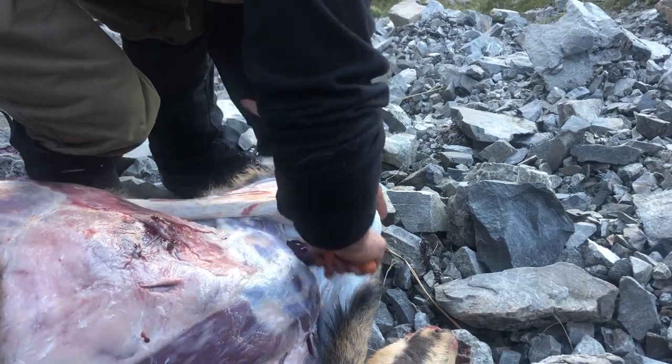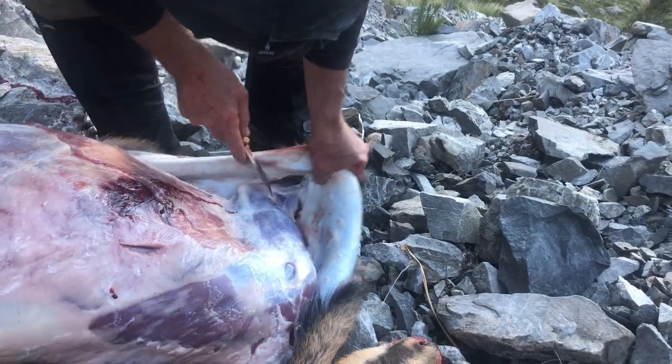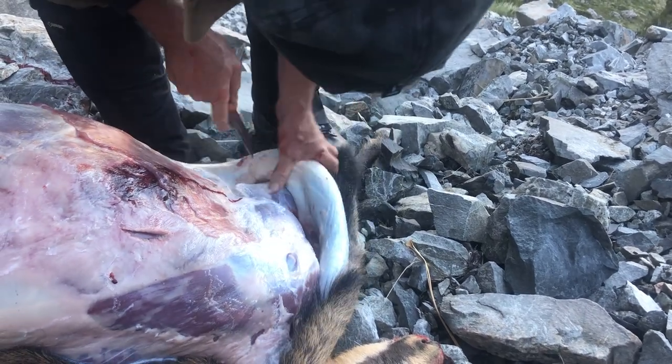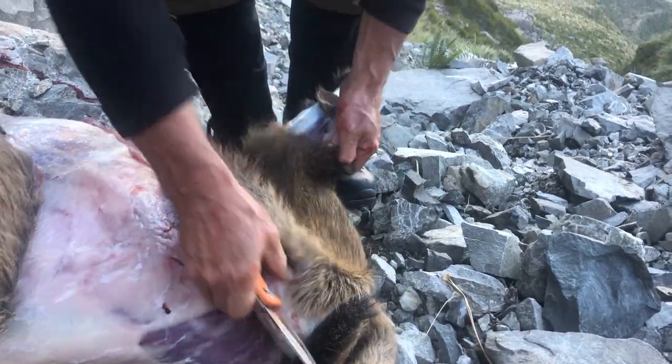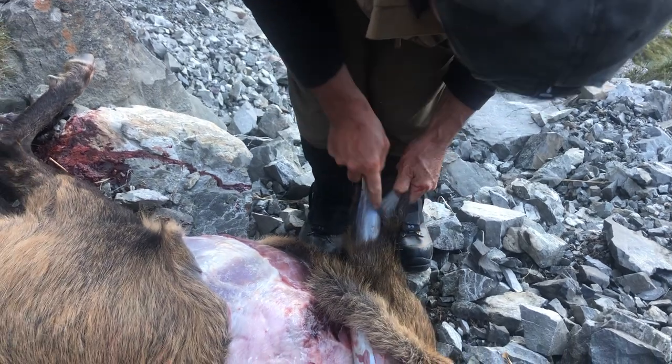Elbow, inside the shoulder — and then you meet up after you cut down to the knee.